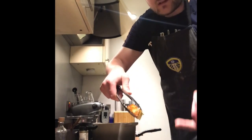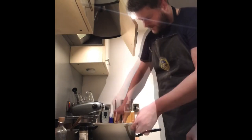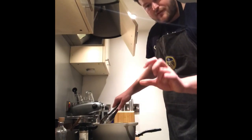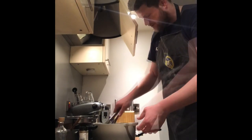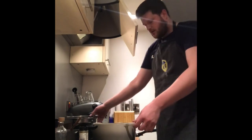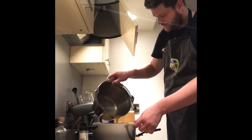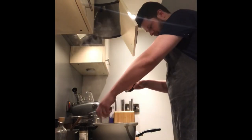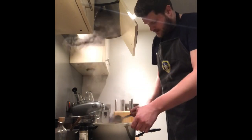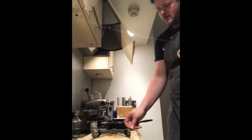Our fondant potatoes look done on the first side — you can see that lovely golden brown colour on one side, still nice and raw on the other. Take the time to turn every one of them upside down so the golden brown side is facing upwards, then add our chicken stock, sprigs of thyme, and garlic cloves, and pop that in the oven. That's going to want a good half hour in there at about 200 degrees.